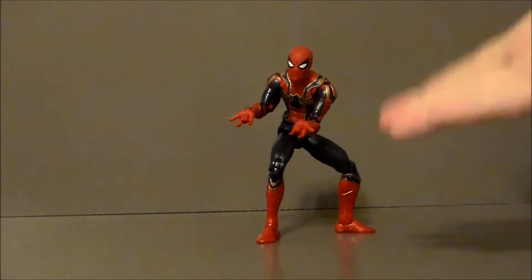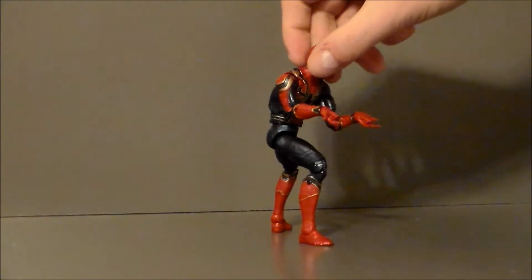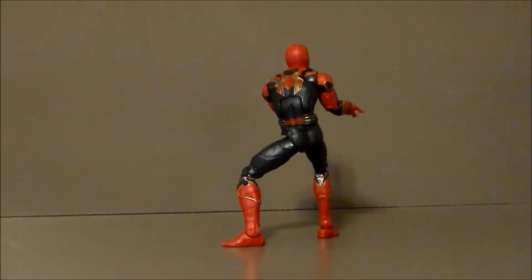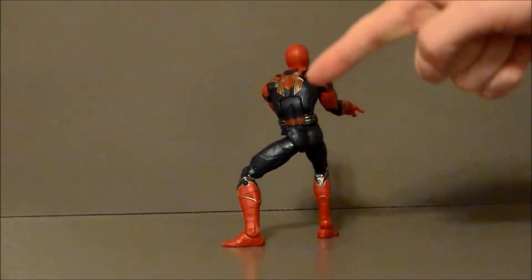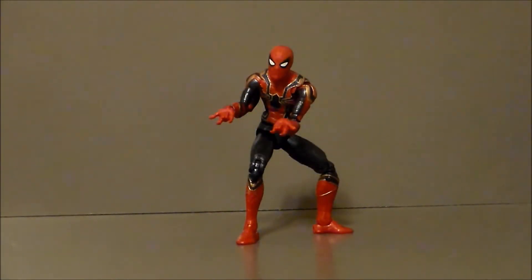Here we have Spider-Man out of the packaging, and I gotta say I like this figure quite a bit, even though I think it's missing a lot of accessories. It's very basic to me. I wish he had some different hands — not web-slinging hands, but wall-crawling hands and fisted hands. The figure itself is very cool. He still needs those legs on the back coming out of the suit — I think we're going to get that in the movie.